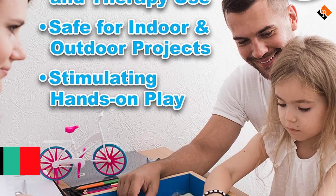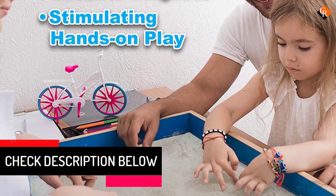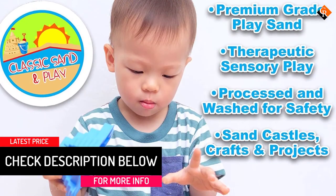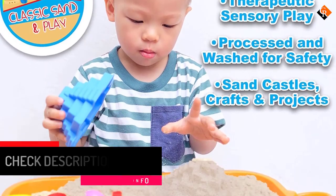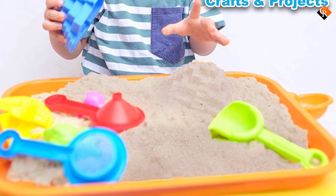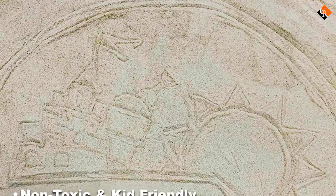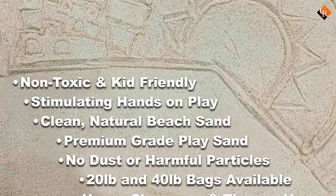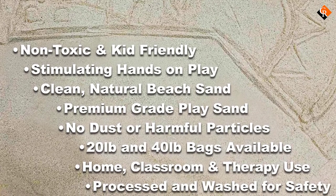The natural sand has a classic tan color and performs extra duty for landscaping, gardening, and crafts, or as a habitat for reptiles. It's graded and washed to remove contaminants. After washing, the company dries the sand so that mold cannot form. This natural sandbox sand is non-toxic and free of dust particles, keeping kids safe while they play.